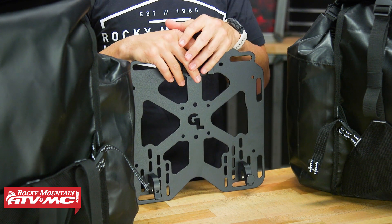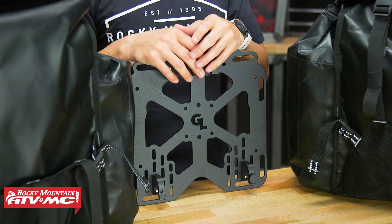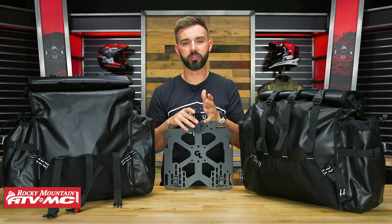If you have a set of pannier racks — say the Tusk pannier racks — you can use the pannier mounts that come with those. If you have other brands like Happy Trails or Tour Tech, there are some other brands that you can mount these to as well. The full list is on the product page, so be sure to check that out.